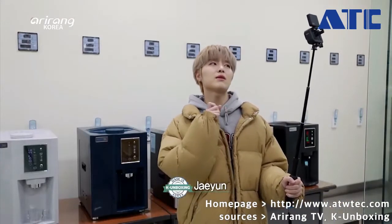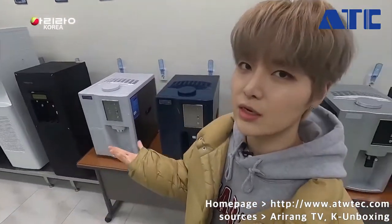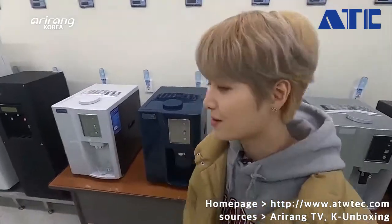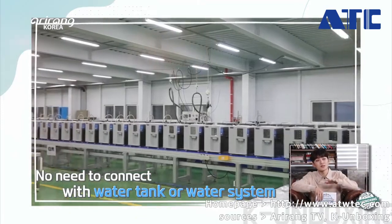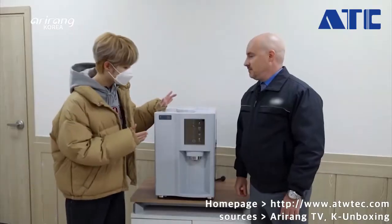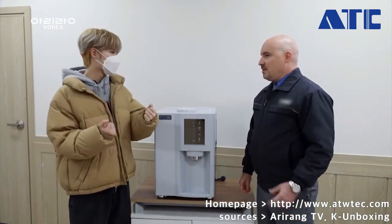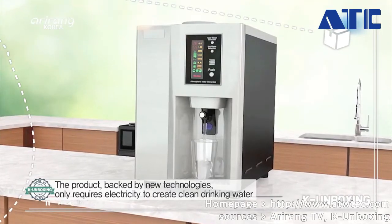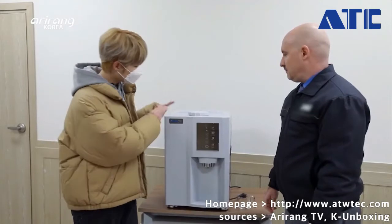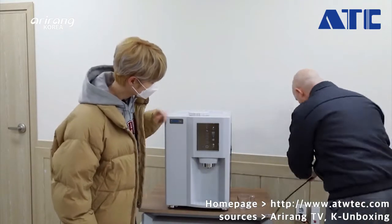Today I'm going to introduce something really important. These days, health is one of the most important things in life, and health has a lot to do with water. This is called an atmospheric water generator — it generates water. It's very different from a normal water purifier because the only thing you need is electricity to produce water. You don't have to plug it into your house water system and you don't need to order plastic water bottles. Just plug it in and it's ready to go. That took about three to five seconds — that's impressive.